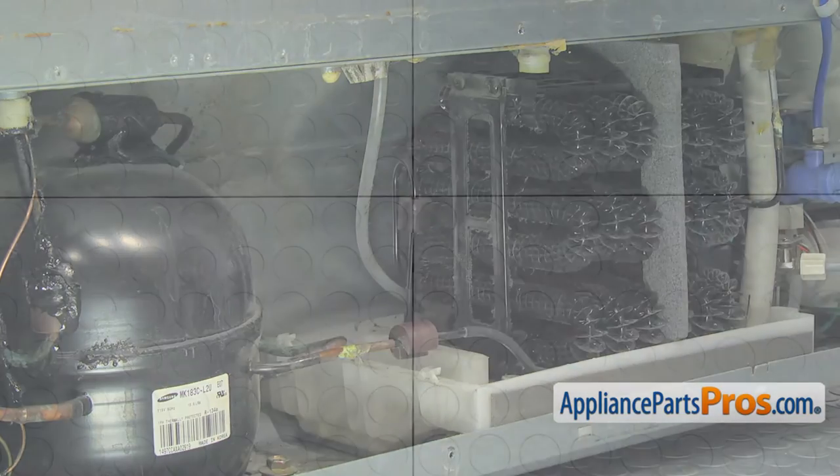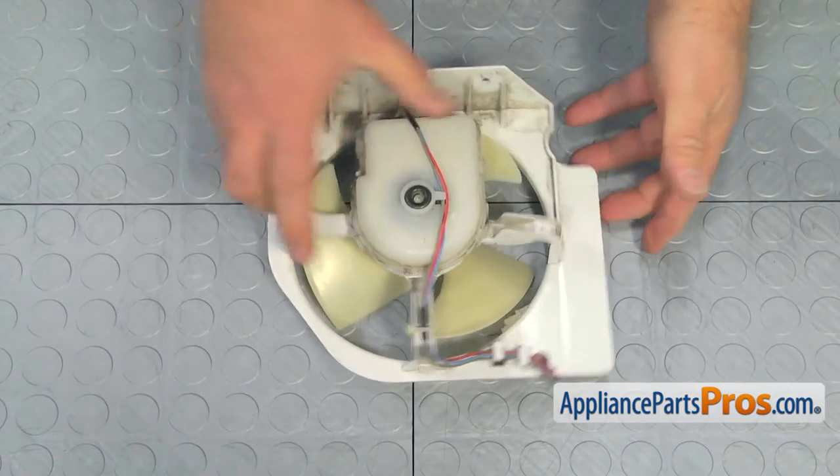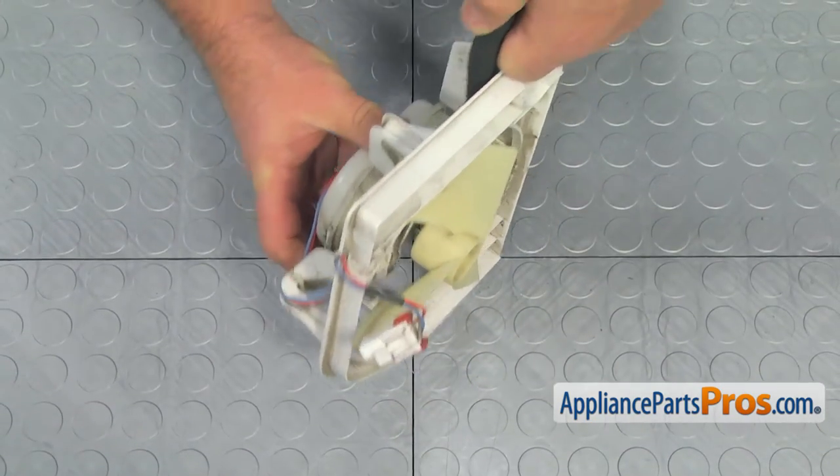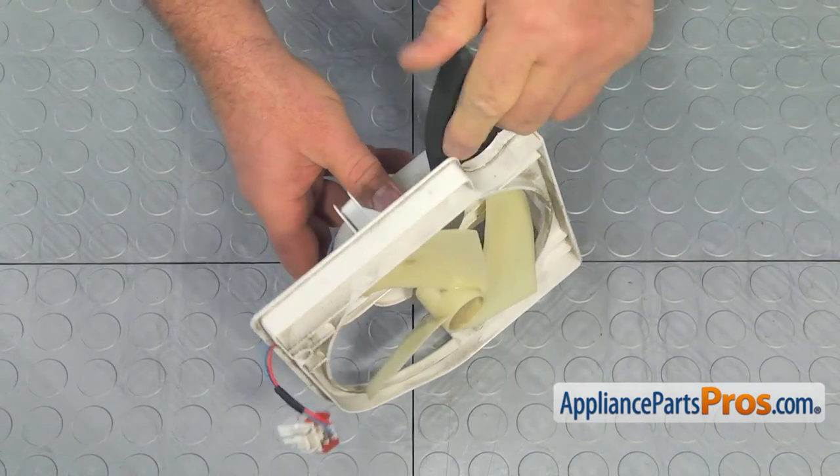Bring the housing assembly to a workable surface. Try to pull the blade off the motor shaft. If you do not succeed, grab the shaft with the pliers and pry the blade off with a flat blade screwdriver.